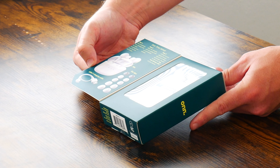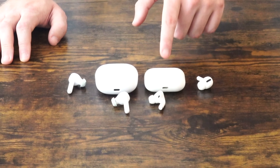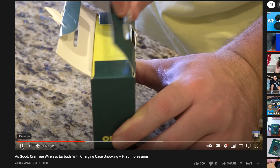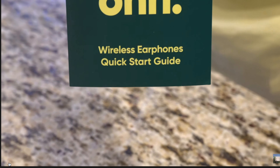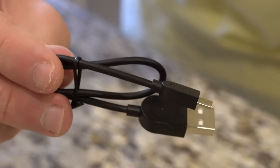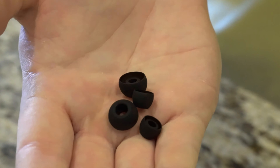Today we're going to be doing an unboxing and first impressions, as well as a comparison to Apple's AirPods Pro, which I believe these look very similar to. We're going to see what comes in the box, what these look like in our ear, how comfortable they are, and how good they sound. I did review a pair of $25 wireless earbuds from Walmart about a year ago — they were pretty good and received a positive reception, but the only thing they were lacking was active noise cancelling or any type of ambient pass-through. Without further ado, let's get into this unboxing and first impressions.